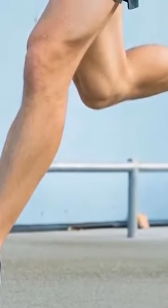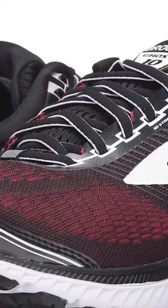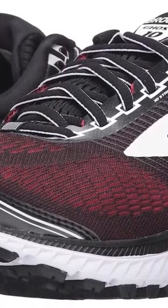Maybe the best feature of the foam, however, is how much energy return you get in each stride. This energy transfer makes the ride comfortable at all times and at all distances.